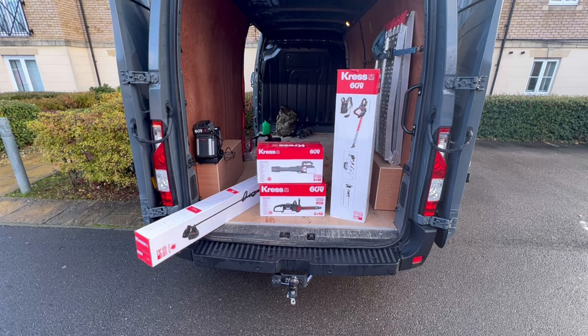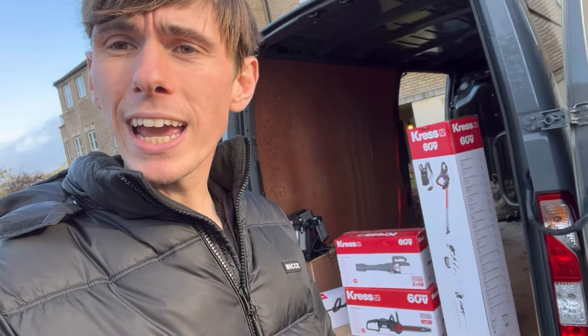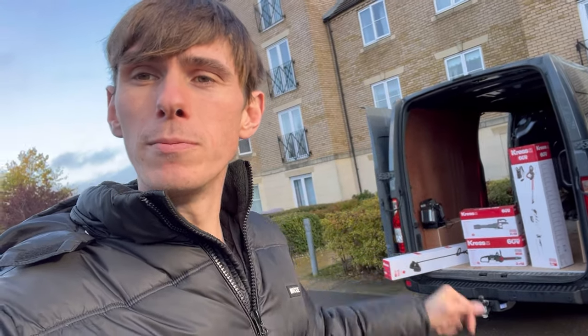We're going to find out the pros and cons of electric specifically for two months in our business. We are demoing the Cress electric range. The range behind me is a residential range rated for light commercial work, but we'll put it through its paces. Specifically, this is the 60 volt kit — I believe they also do a 40 volt kit.